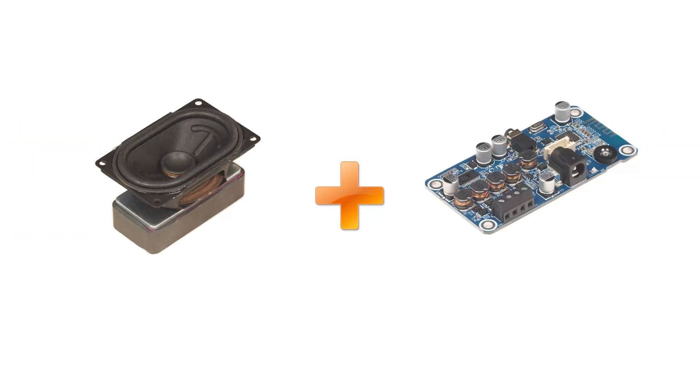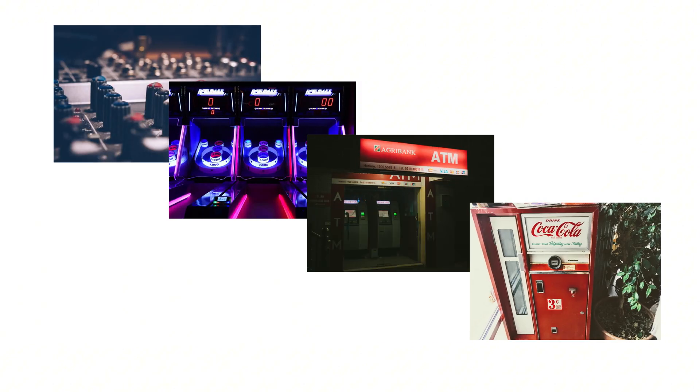When paired with the Wundum BDM3 Bluetooth amplifier, it is suitable for audio DIY, gaming machines, ATMs, vending machines, and other applications.